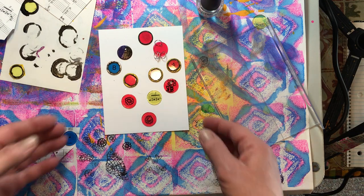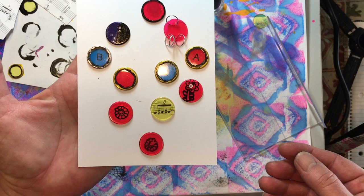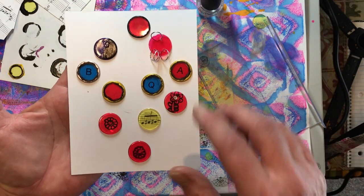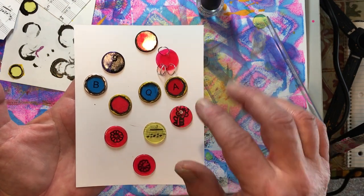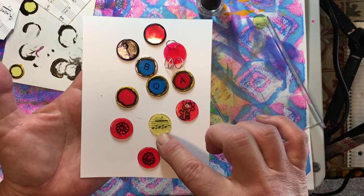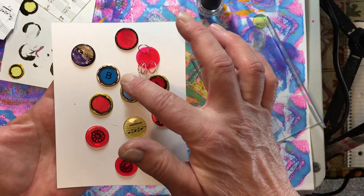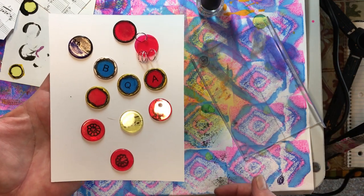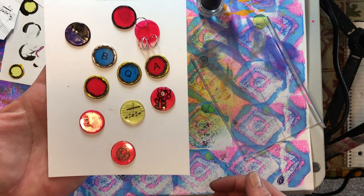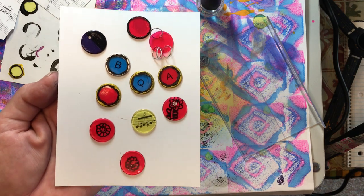Thank you very much for watching. I hope that you enjoyed this video and enjoy these chips. I know I'm going to have fun playing with the little typewriter ones — I like them best with yellow, I think that looks the best for the typewriter keys. But it's fun to have them in all the different colors. So thank you very much for stopping by. I really do appreciate it, and I hope that you all have an outstanding day. Bye-bye.